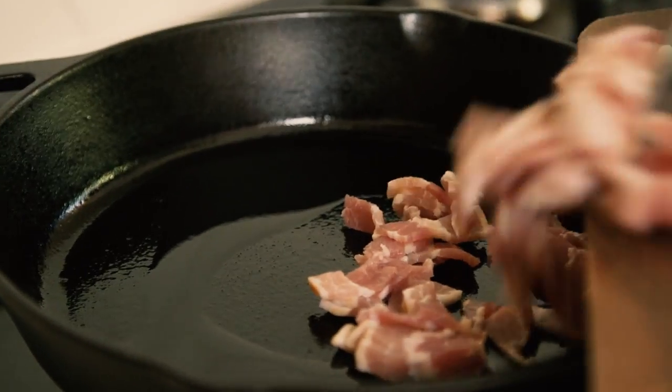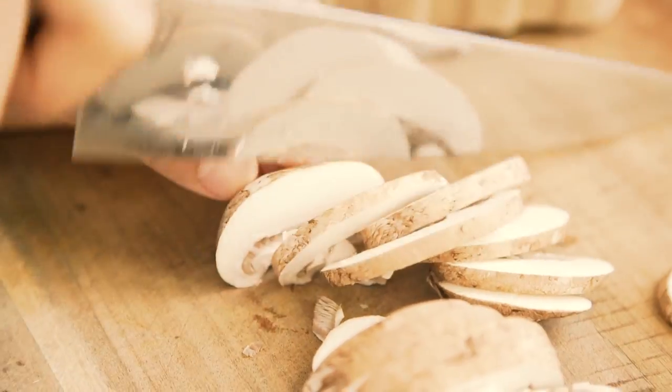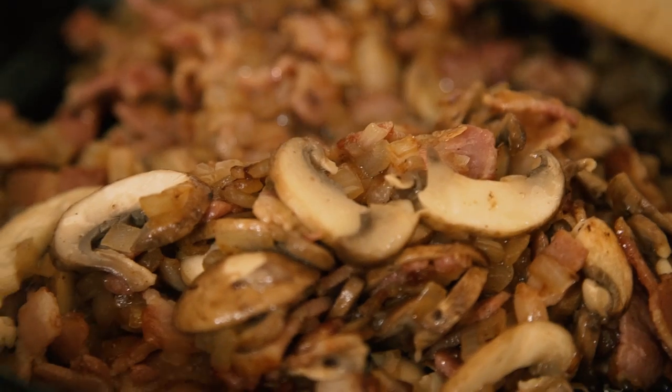Cook some bacon until it's just about crispy. Then add onion and keep cooking it until the onion is nice and soft. Slice some mushrooms and add them to the pan. Keep cooking this mixture until most of the moisture has evaporated, because if there's too much moisture in it,